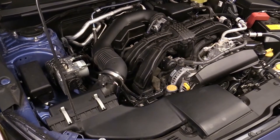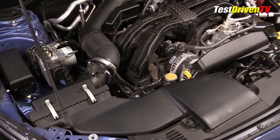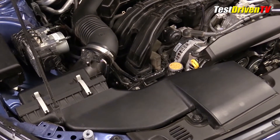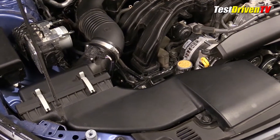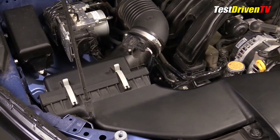Before you begin, be sure your car is parked safely and is turned off. Always be mindful of hot components like radiator hoses and caps. Replacement of the air filter for the Subaru Crosstrek and similarly the Subaru Impreza is one of the easiest of many cars because of the location and design of the air filter box.